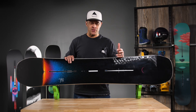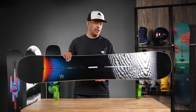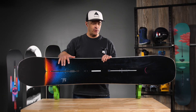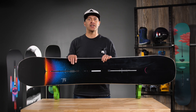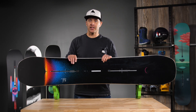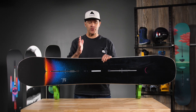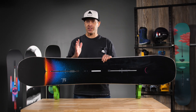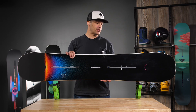When you step up to the Custom X versus the Custom, you get a lighter weight core, carbon highlights, and high voltage — which means we put more carbon in the top sheet, which adds a lot of energy and a lot of power to this board. So if you're looking for something that's a little bit more all-mountain but does have a lot more stiffness and energy to it, the Custom X is definitely worth checking out.